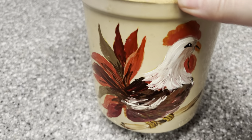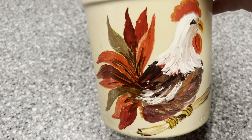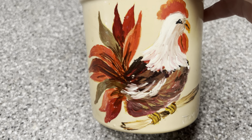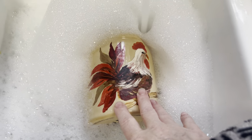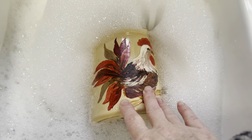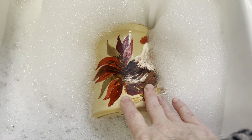In today's video I am bringing you ways to easily transform secondhand finds into some beautiful fall decor using lots of sunflower ideas. We're going to start right off with today's first project — removing this hand-painted rooster on this crock. They are typically just a hobbyist piece and it's really simple.